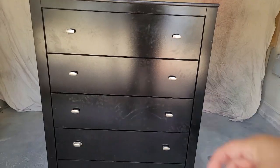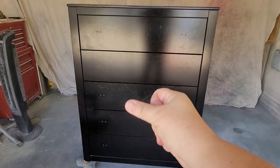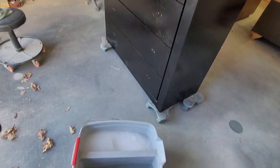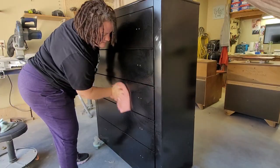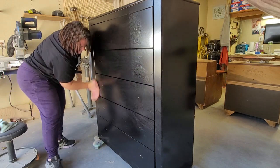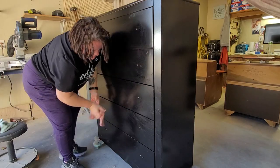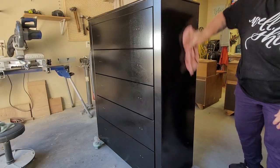First step is always removing the hardware, and then I'm going to thoroughly clean the piece. I'm using Dawn dish soap with some warm tap water. I go over the piece with a soapy cloth, scrubbing it, and then go back over the piece with a clean lint-free cloth and some water to give it a good rinse, and then let that thoroughly dry.